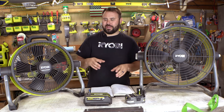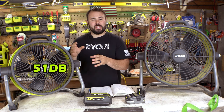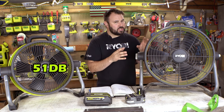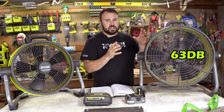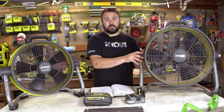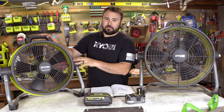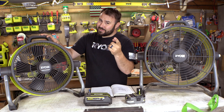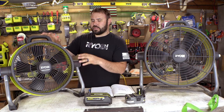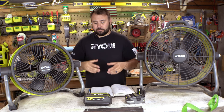Now let's talk about dB — the decibels, how quiet they are. This is actually part of the whisper series, so this is only 51 dB, whereas this one is not too much louder but it's 63 dB, and it's not part of the quiet series. Now retailing, I found this one at HomeDepot.com for $119 tool only, and I found this one — it's new, keep that in mind — it was $169. I got it on sale so it's a little bit cheaper, but it is new.